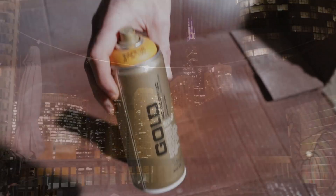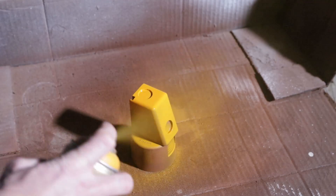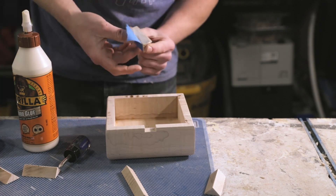I used auto body filler and sanded it down to get rid of the print lines as much as possible before spray painting them a couple of colors. I went with a white and an orange because I couldn't make up my mind — let me know in the comments what you like best: the white or the orange, or if you would have done something different. Color is always fun to play with.